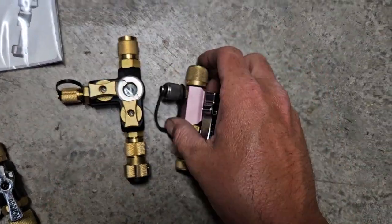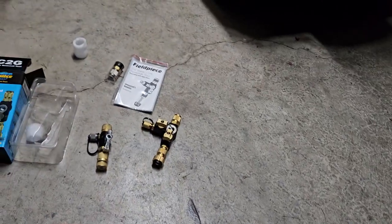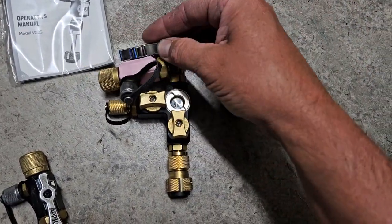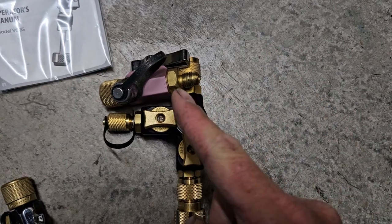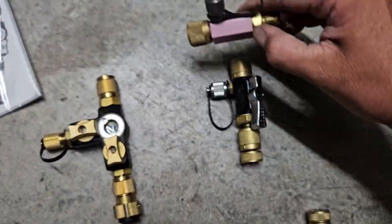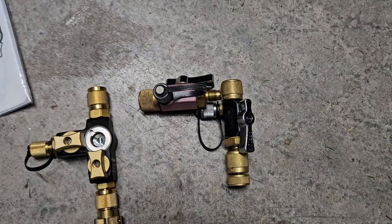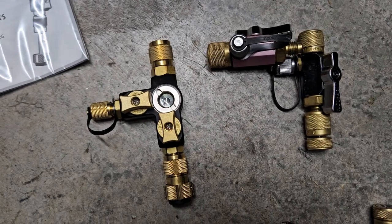I didn't expect this thing to stick out like that. In principle, the idea is cool as hell — super awesome idea. But if you take this back piece off, it's the same size as that. FieldPiece literally did that and somehow made it even longer. I understand the glass is going to make it a little bit longer, and that's probably as compact as they could make it.